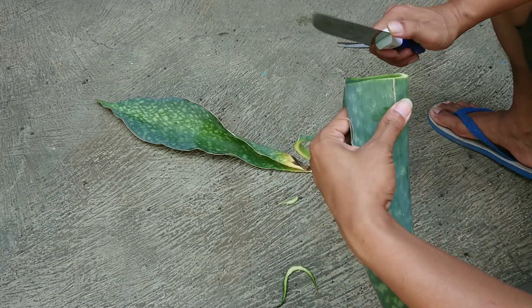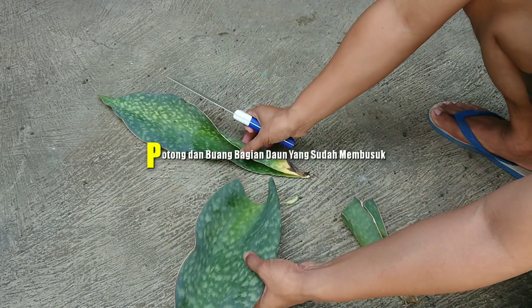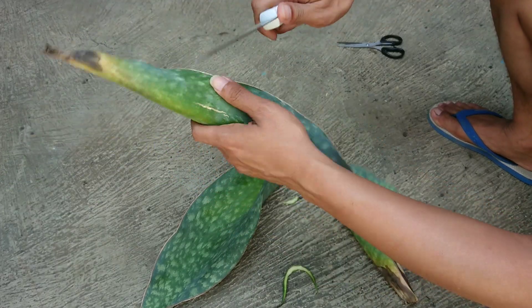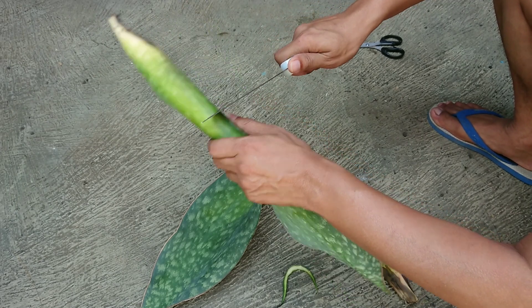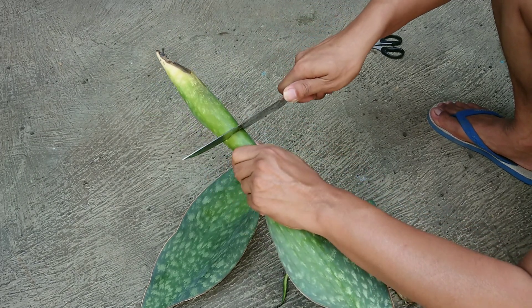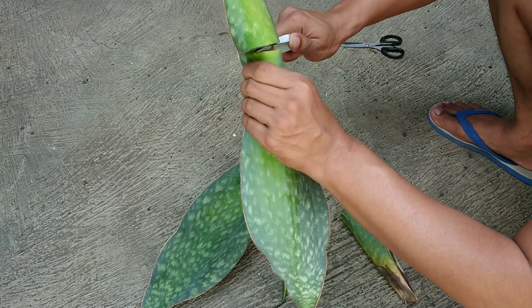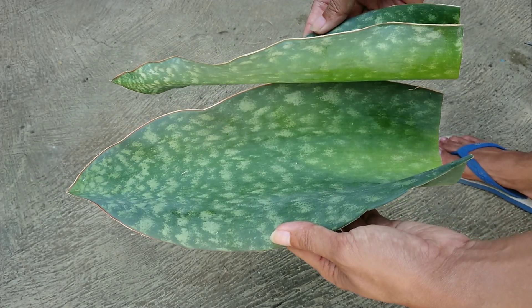Caranya sangat mudah sekali teman-teman. Tinggal dipotong saja dan dibuang bagian daun yang sudah membusuk. Potong kedua daun tersebut sampai bagian yang membusuknya habis. Setelah kedua daun Sansevieria Masoniana walfin tersebut dipotong...